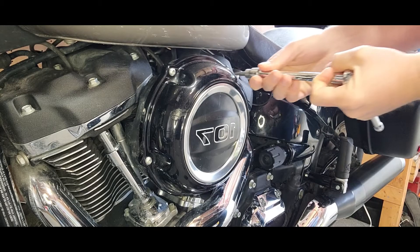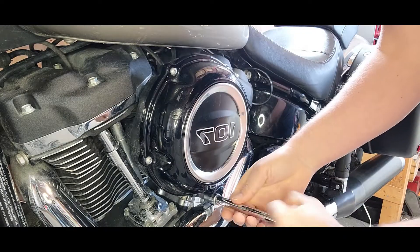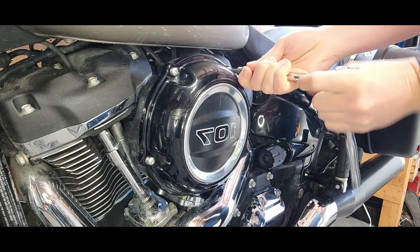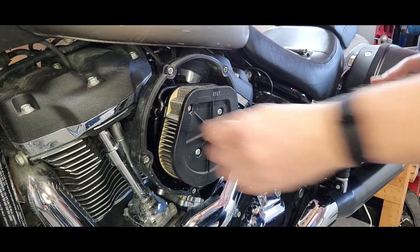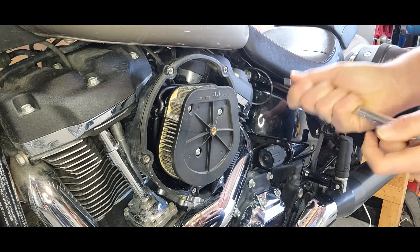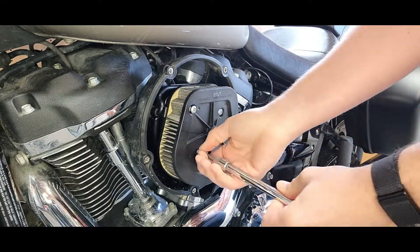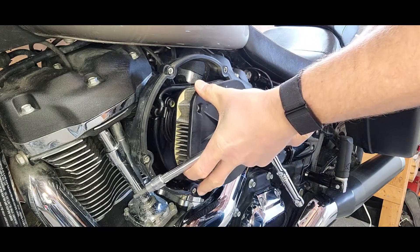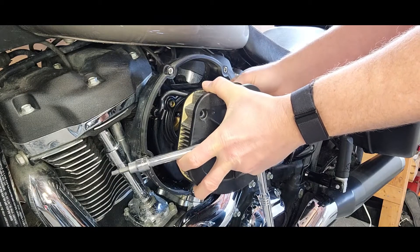But anyways let's get into it. First things first all the time, let's get the old one off. T27. Okay, now take it off. And now taking the actual air cleaner off itself, which is again the T27. You have to unhook the line here, the hose in the back.